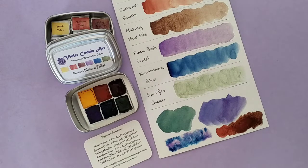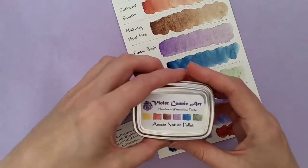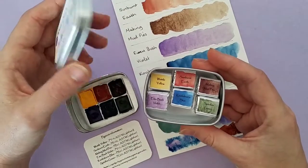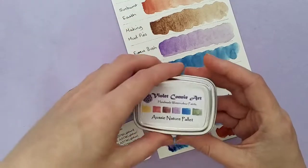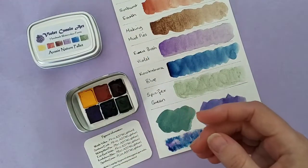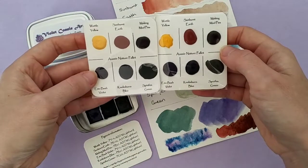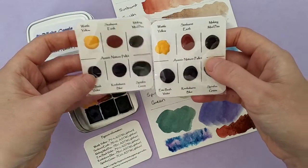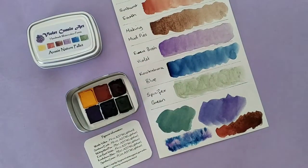I hope you've enjoyed this video. Please feel free to go and check out my Etsy shop — these palettes will be available. There are actually only seven of them available at this stage, but I will be making more. There will also be eight dot cards available in my Etsy shop, and the link is below. Thank you so very much for watching, and we'll see you in the next video.